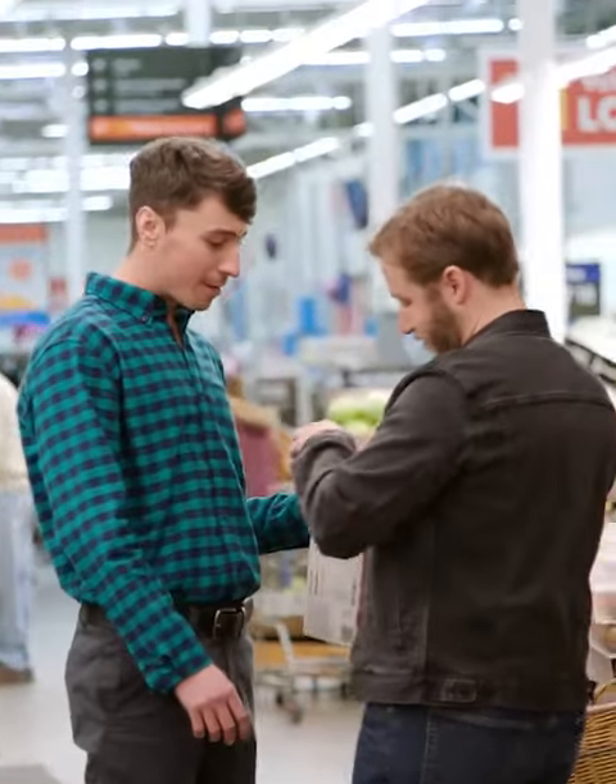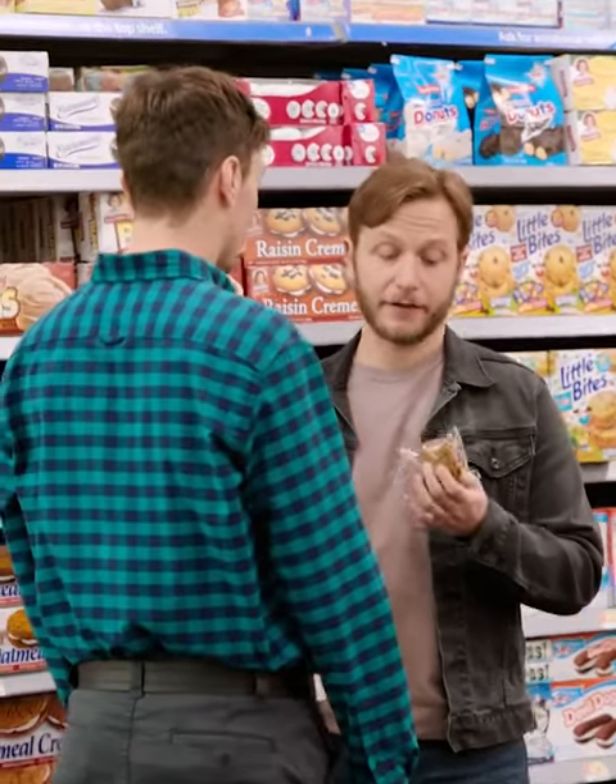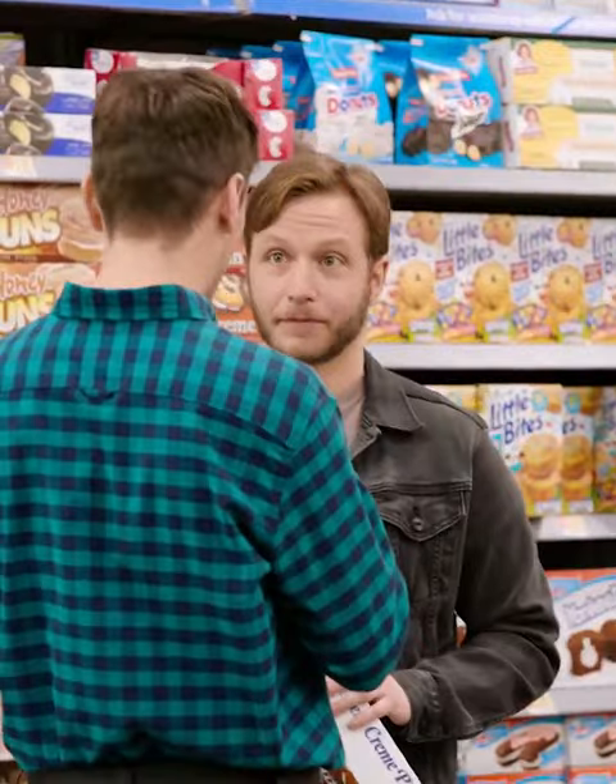Oh, milk cream pie. Have you ever had one? No, that's not really my thing. You're gonna have one of these right now. You're gonna eat it right up. It's gonna be awesome. Okay, fine. Calm down.